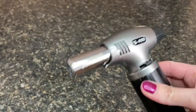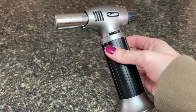Hey there, it's Megan with WTI. Do you want your home cooked food to be totally extra? Yeah, you do. And this Sandeco kitchen torch is definitely the tool to help you with that.